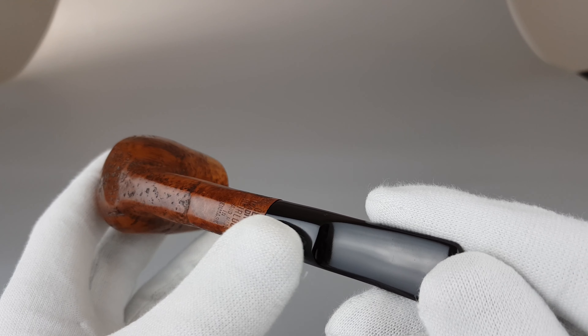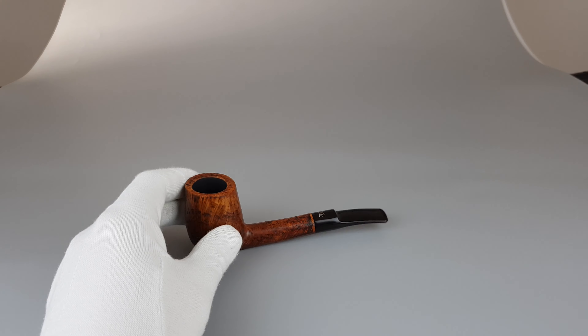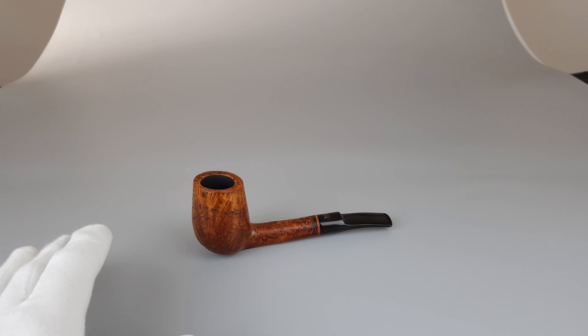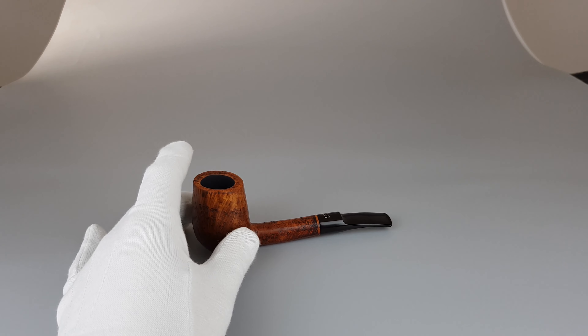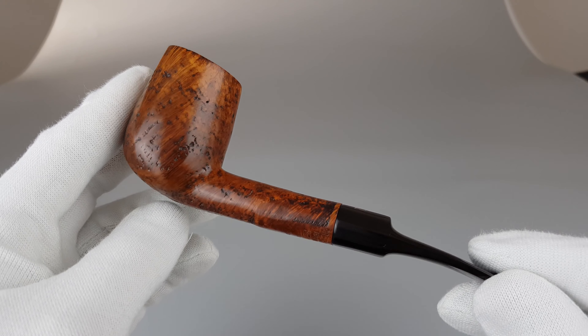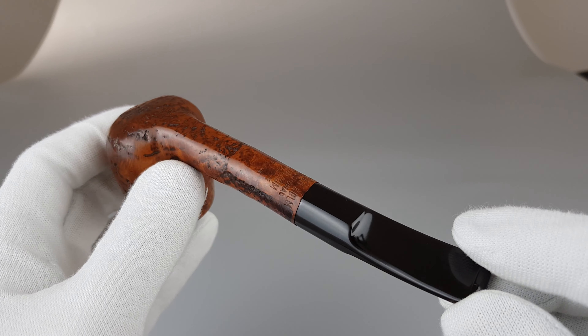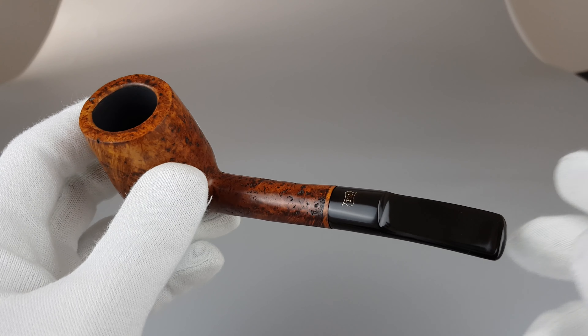It's easy to align because you have the flat part below. The pipe is a sitter, but it's not the most stable — this is not a perfectly flat surface. It does sit on its own, but the flat part is not very wide, though still fairly stable.